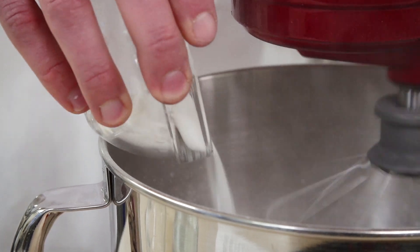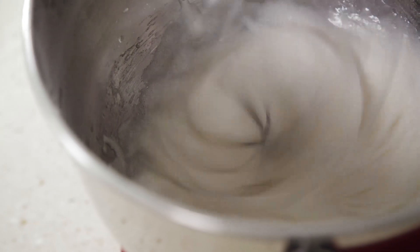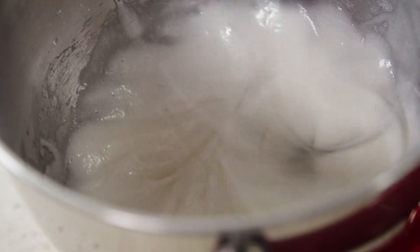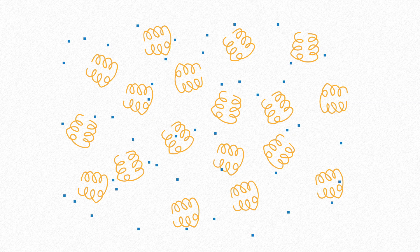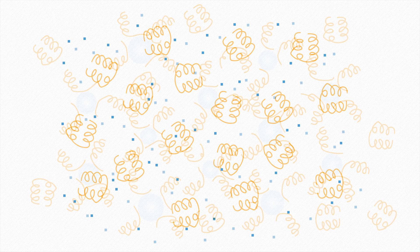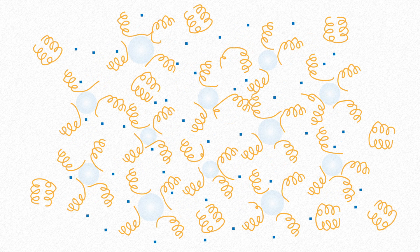At the same time, the sugar dissolves in the water from the eggs to form a viscous liquid, which is less likely to drain away and collapse the structure. If the sugar is added too early, it interferes with this protein unfolding, resulting in a weaker network that can only support small air bubbles — which is why we see cakes and meringues with a fine interior texture.